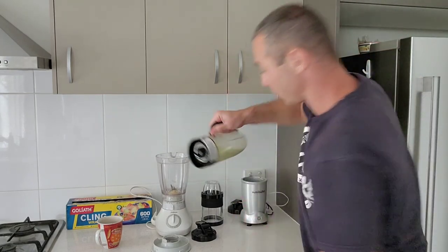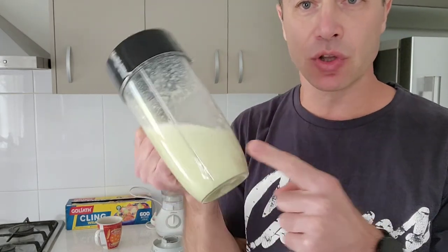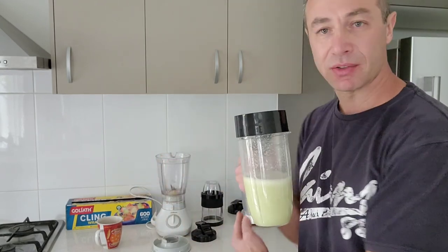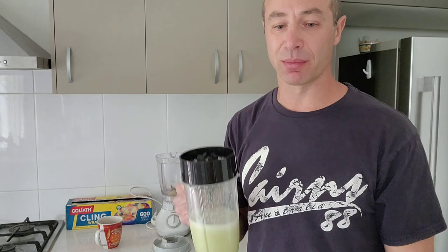No effort at all — look, it's totally liquid. No peel, nothing. Trust me, those peels were so hard that even cutting them with a knife that isn't sharp was really difficult to get through. So here you go — the Nutribullet 1200 watts going through anything without any effort. Thank you for watching, Greg from Brisbane, Australia, until next time.